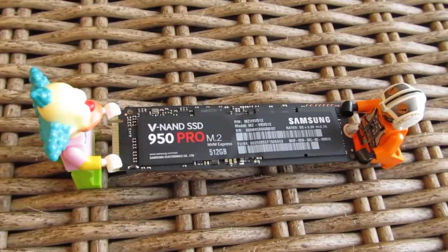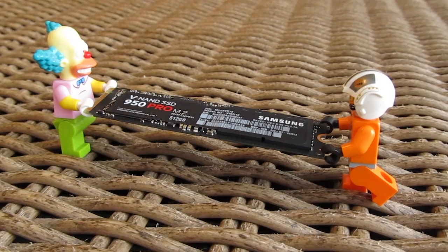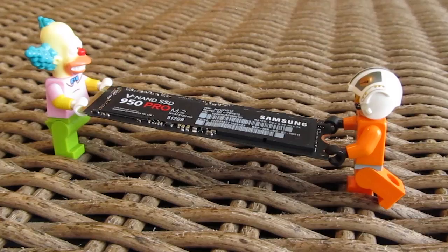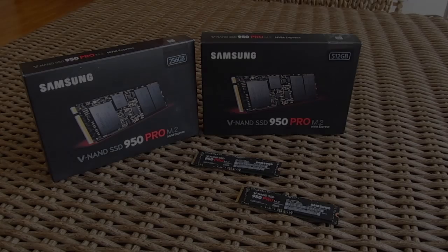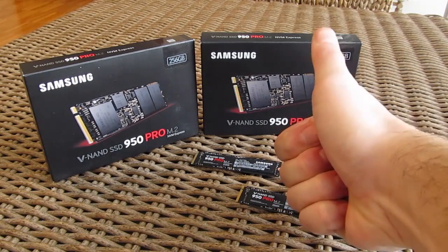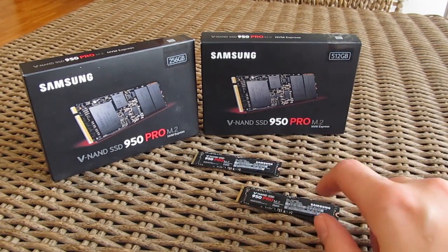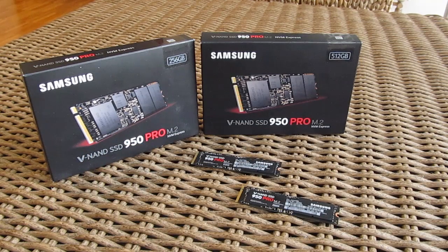Once NVMe M.2 — and M.2 in general — becomes more affordable, I'll be more than happy to recommend it, since besides its performance, this format is way more practical in the sense that it keeps the chassis inside completely clean-looking. That's it guys for this time — thank you for checking out the unboxing and review of the Samsung 950 Pro M.2 NVMe SSDs. Feel free to give us a thumbs up if you liked this video, leave a comment below if you have any questions, and subscribe to the Detectic YouTube channel or check out our other videos.